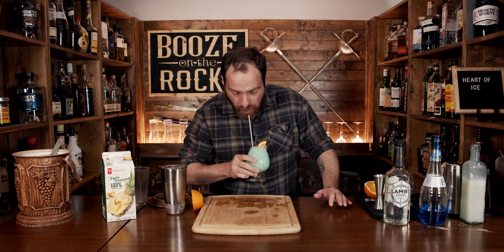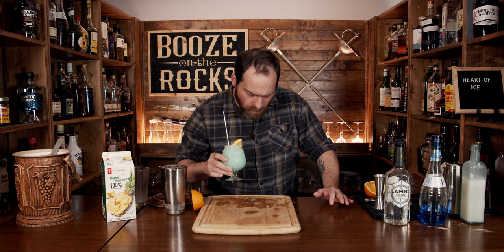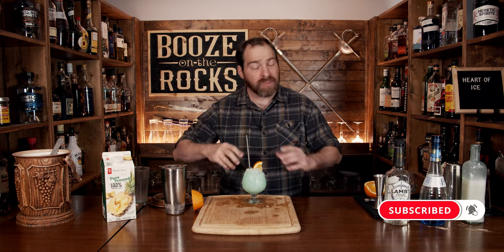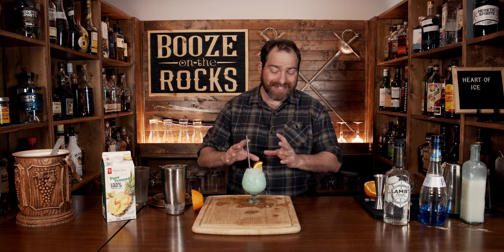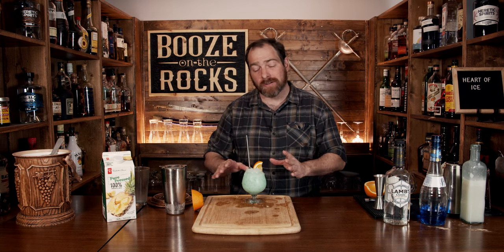Give it a try. Really good. This is a sweet cocktail. You've got that strong coconut flavor, you have a bunch of orange, but it is cold, it's chill. It's a perfect sipper for any time of the year. If you like Batman-inspired cocktails, take a look at the recipe card right here.